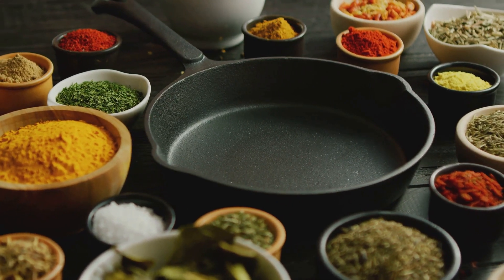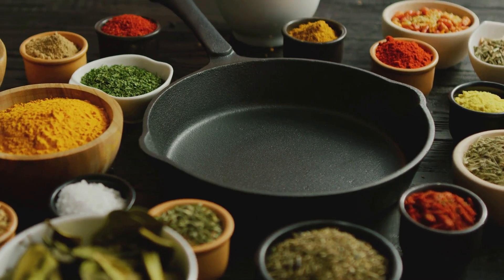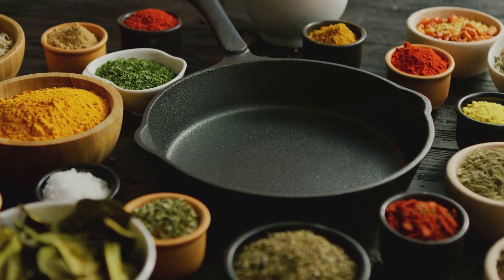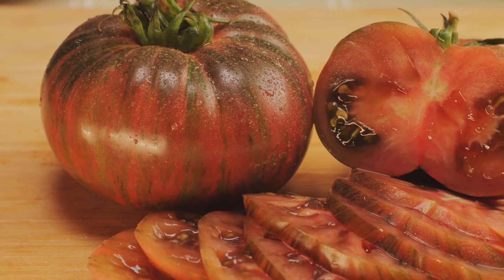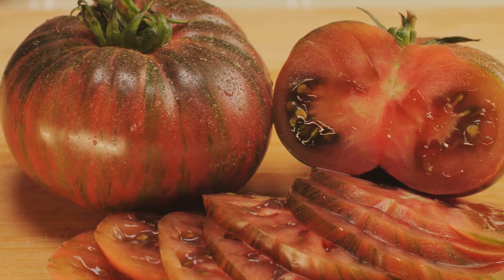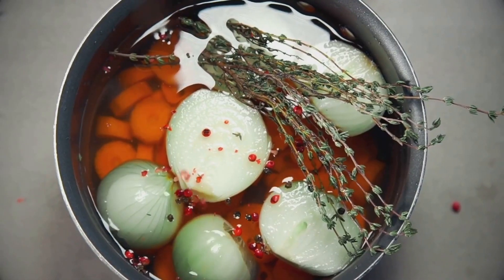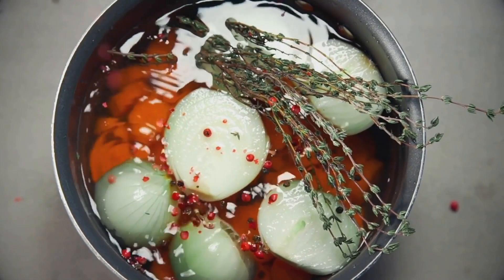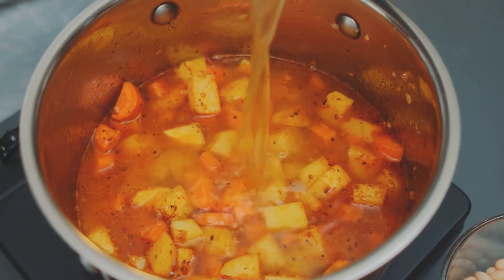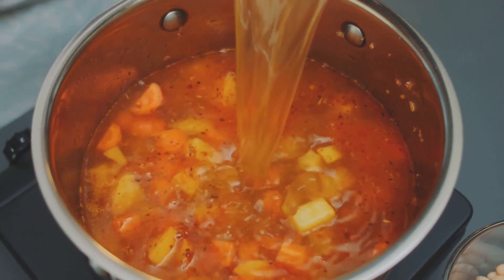A symphony of spices — oregano, basil, and a pinch of red pepper flakes — adds warmth and depth to our bolognese, making it burst with flavor. These spices are the key to transforming simple ingredients into a gourmet meal. Juicy ripe tomatoes lend their sweet and tangy notes to the bolognese, creating a vibrant flavor profile. Fresh tomatoes are essential for a rich and authentic sauce. The unsung hero of many a dish: vegetable stock adds a savory depth and richness that elevates the flavors.